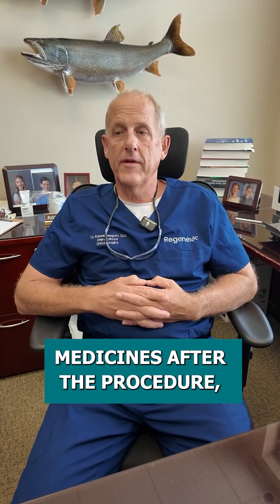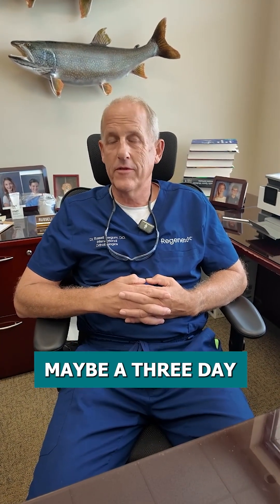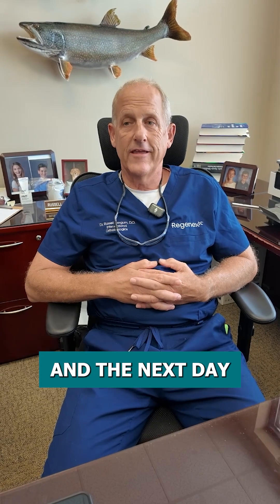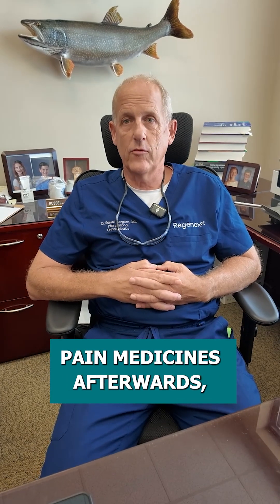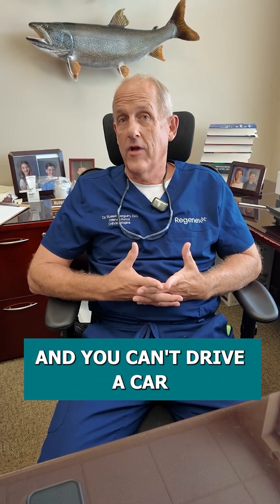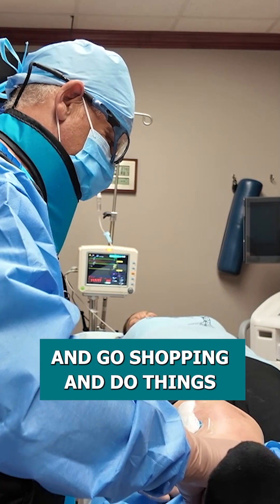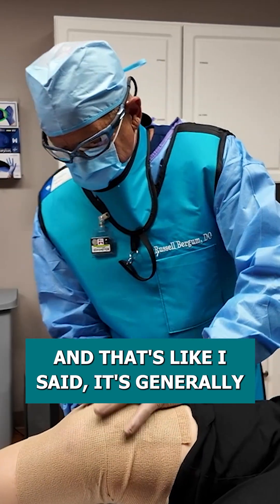Patients generally will use some pain medicines after the procedure but not a lot. I'll give them a prescription for maybe a two or three day supply of an opioid pain medicine like Vicodin or Lortab, but generally patients use pain medicines that night and the next day, and after that maybe Tylenol for a day or two. Otherwise they really don't need pain medicines afterwards, which is nice because pain medicines can be constipating, some people get sick to their stomach, and you can't drive a car. After surgery you might be taking them for a week or two, but patients can get out and do their normal activities — go shopping and do things — as soon as they're off any pain medicines, and that's generally one or two days.